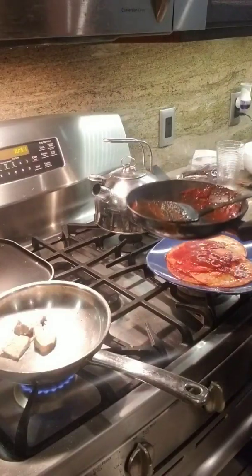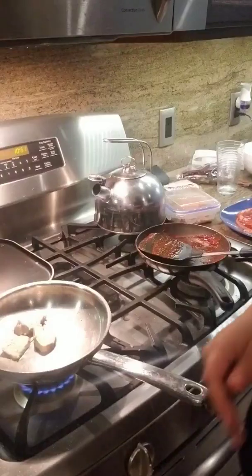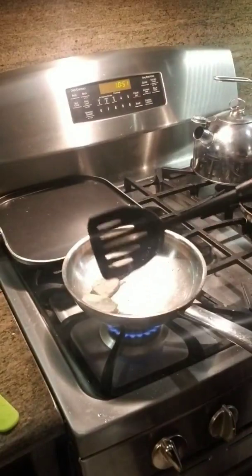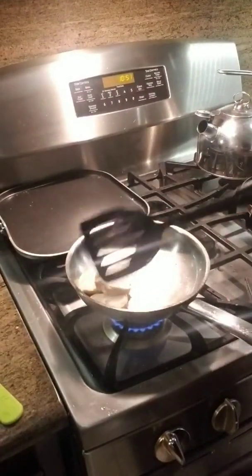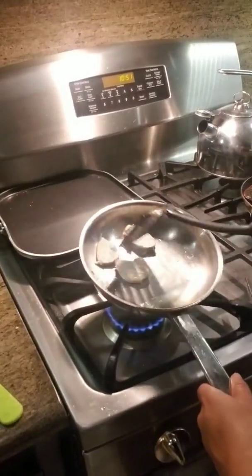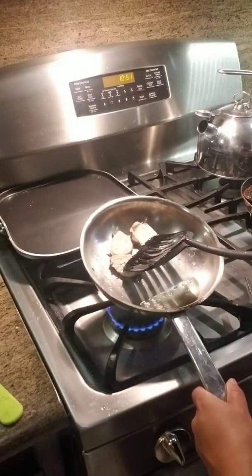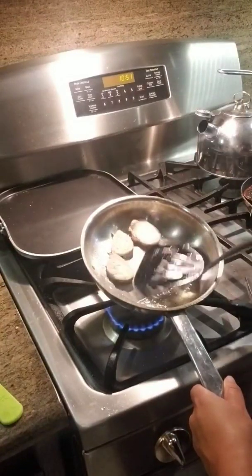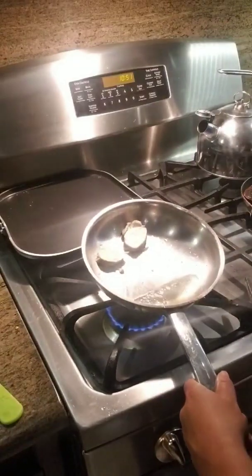You guys can see the chicken is now being grilled. I'll take it off.